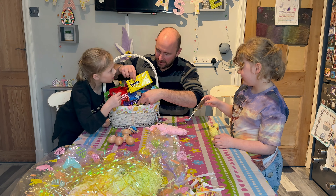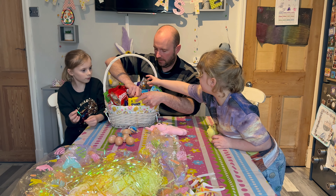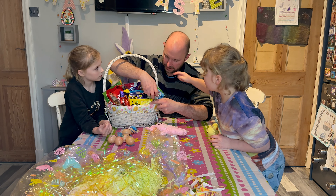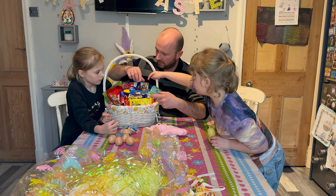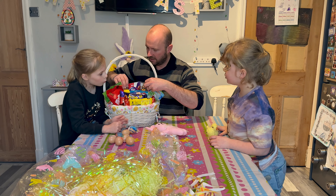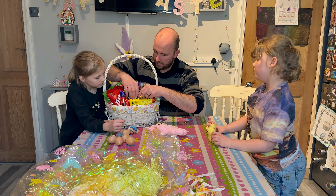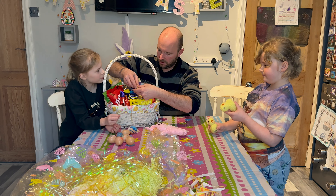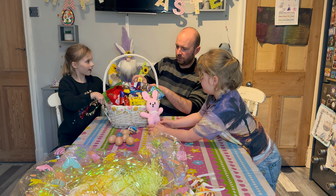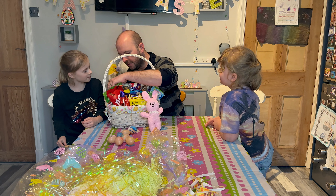Why don't we put the chips? And then the bunnies. Let's put the peeps in at the front there. The Lindor eggs in there. Why don't we put the lollies in those gaps? That's not a bad idea, Amelia. The bunnies there. And where do we put the chicks? The chicks will sit there.